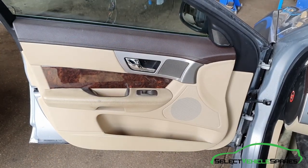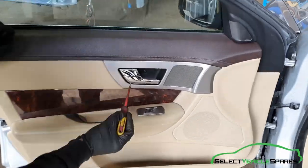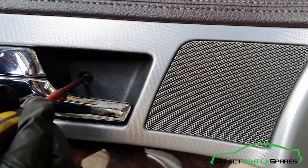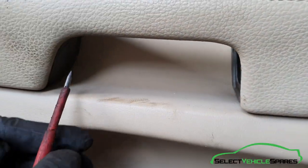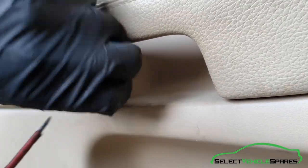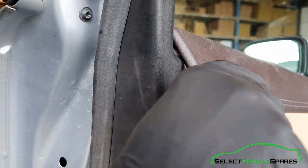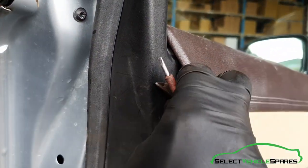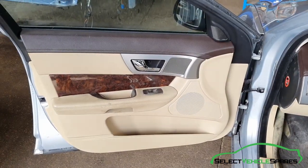First step we need to remove the door card panel to get access to the screws that hold that in place. There's a T20 there — the cover's missing on this one. There's a cover just under the door handle; use a small flat screwdriver to get the cover off, and there's a T30 there. One at the back of the door at the top — pop that little cover off and pull it away. There's a T20 behind there. Now remove those screws.